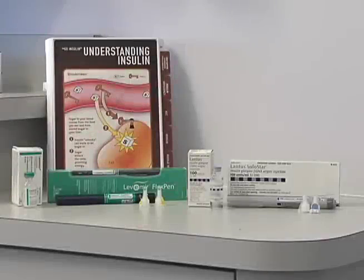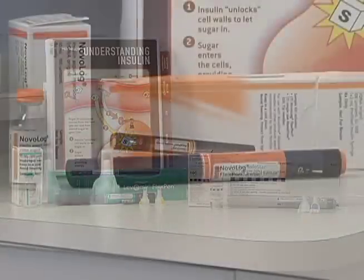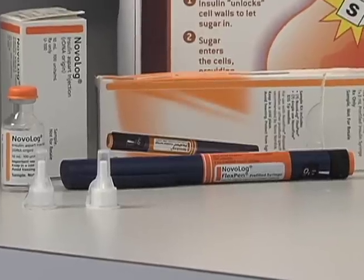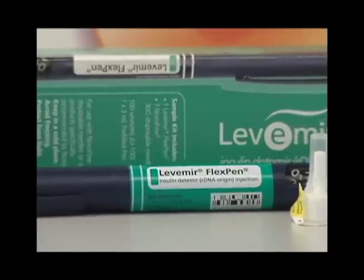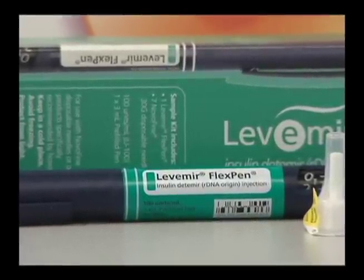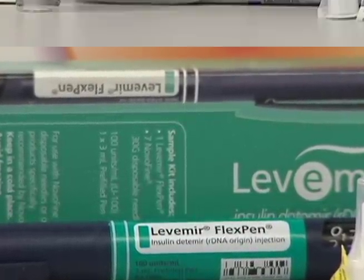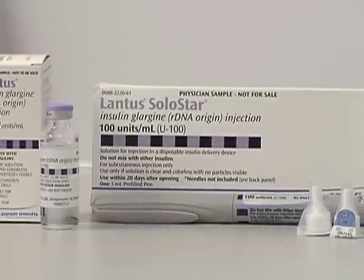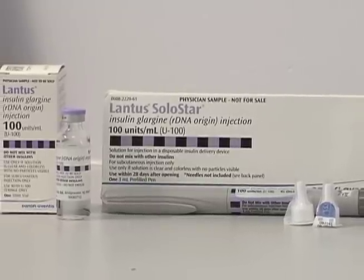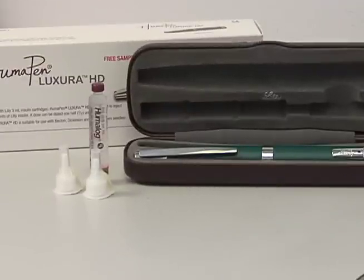Some patients prefer to use insulin pens because they find them more convenient. Since the pens begin dosing at one unit, patients needing doses as small as a half unit should continue using syringes. While pens are more expensive, they are covered by most insurance and a prescription generally covers a box of 5 pens. Most pens are pre-filled with insulin and disposable, while some pens are refilled with insulin cartridges and are reusable. Some will deliver doses in half unit increments beginning at one unit.